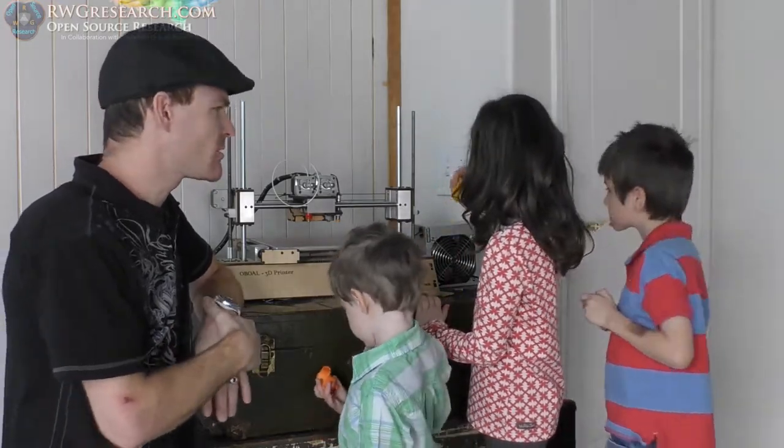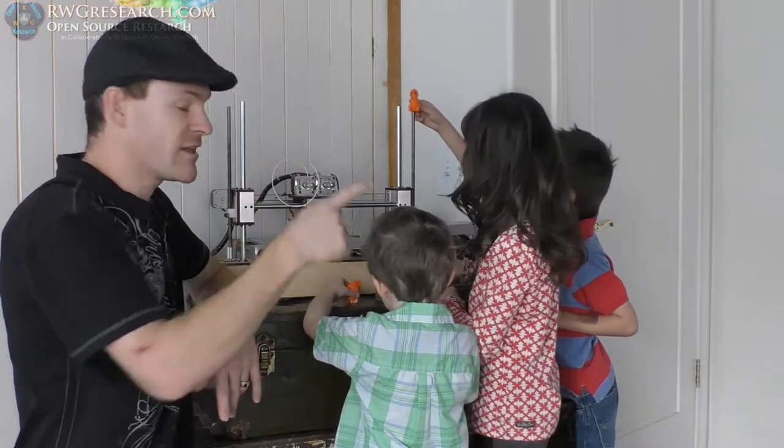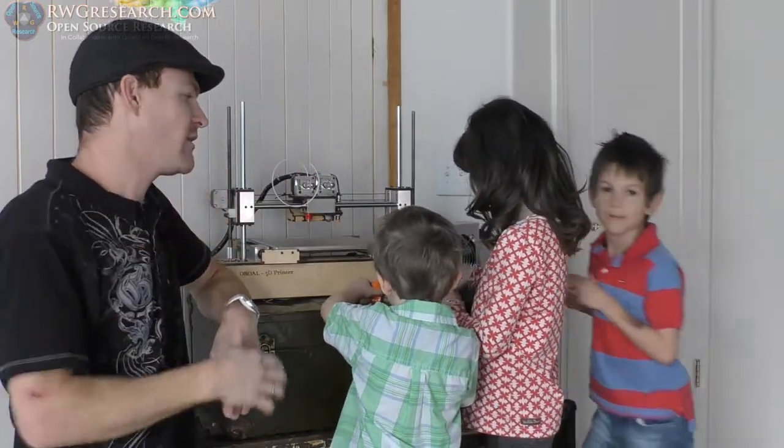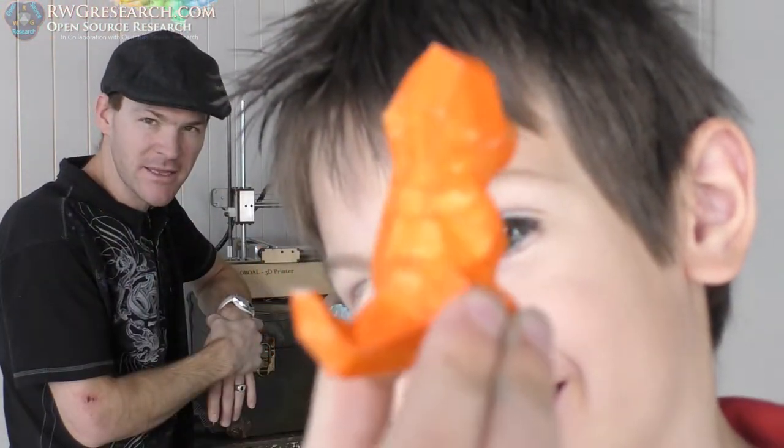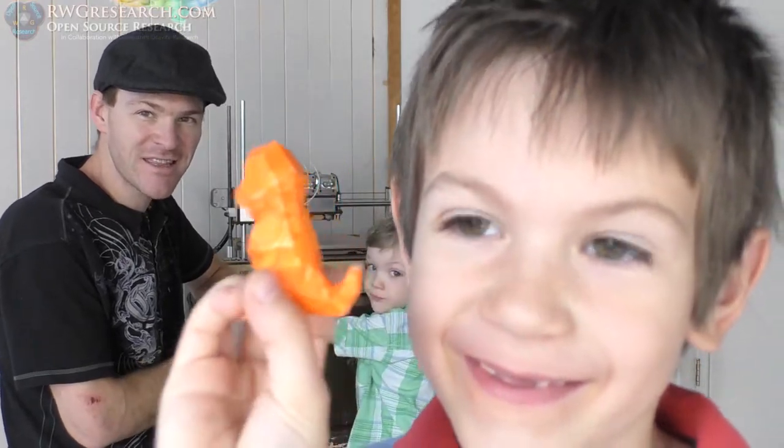But first, me and Riley are going to show you what we did to laser etch the name in here. We didn't use Pikachu. Dexter, go show them your print that you painted. And then mine. Look at those teeth — you have no teeth left in your mouth!